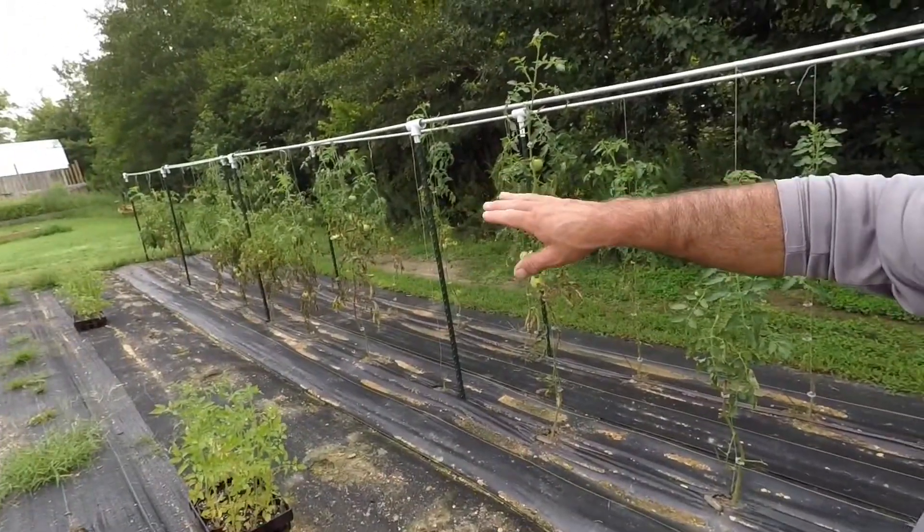Then the nights will start cooling off considerably - we'll get down in the 60s at night, and things start growing a little better then. By that time these tomatoes should be up and running, and we can grow tomatoes here until frost. You just have to take real good care of them and use a lot of copper spray. But these current tomatoes - I'm going to let them go. Here in the next week or so they probably won't have a limb on them, but by then hopefully we've got what we want, and then these new tomatoes will carry us until first frost.